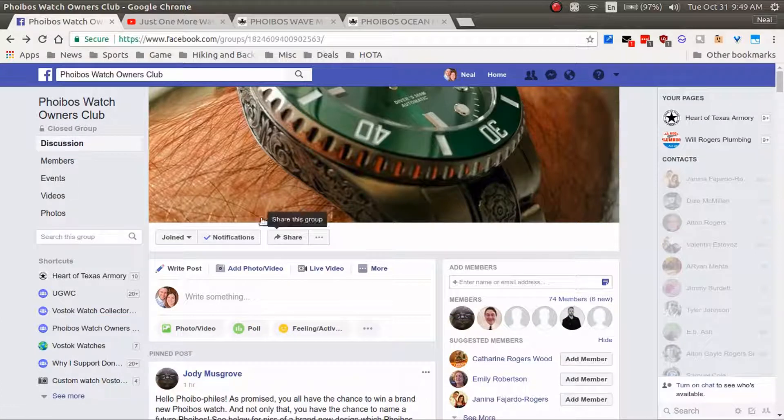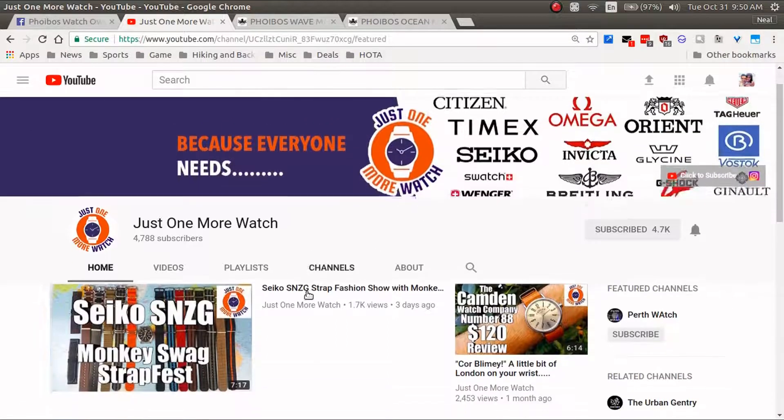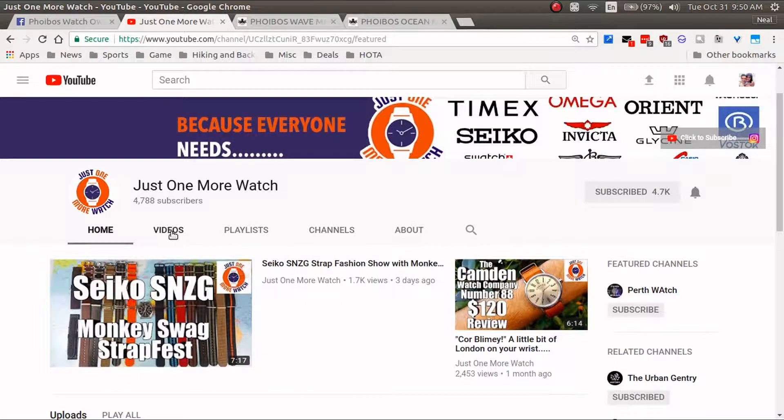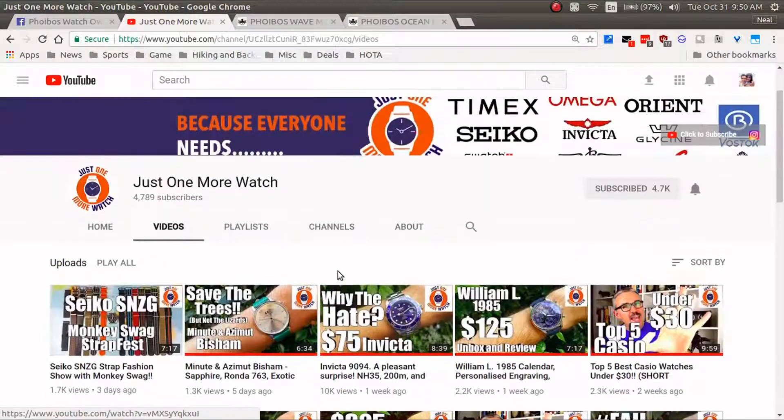I'm sure most of you guys are subscribed to him — if you're not, you need to be. Here's a look at his YouTube page. This guy puts out at least one or two videos a week, just consistently excellent content. He's got quite a few subscribers now, almost 5,000. Excellent production quality on his videos, he's got a great sense of humor, and all his videos are just very entertaining and definitely worth watching.